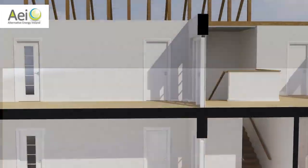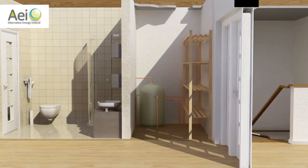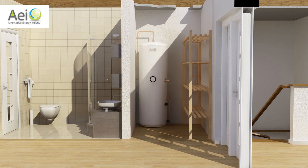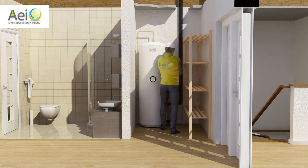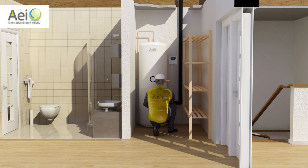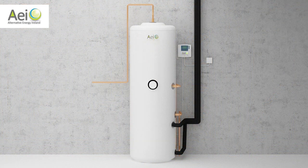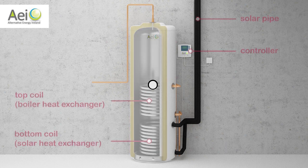First, I'll show you how we install your solar system. Our specialist installers will remove your old hot water cylinder and replace it with a highly insulated solar cylinder. Insulated pipes bring the heat down from the solar panels to warm your cylinder. We also fit a digital display, so you can monitor your temperatures and savings easily.